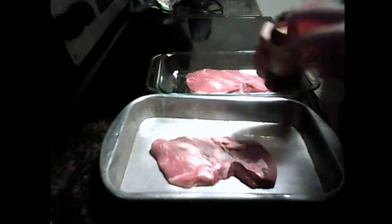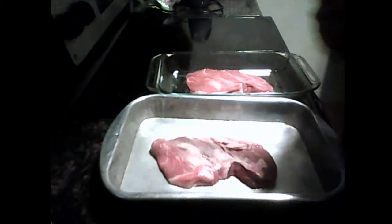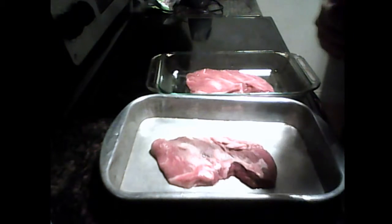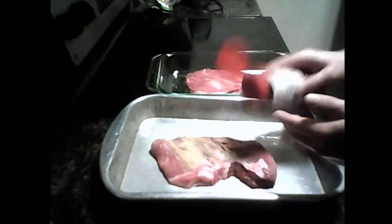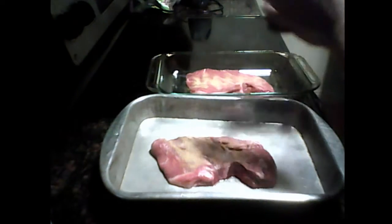Here we go! Wait a minute, that's not right. Okay, let's try this again. Seasoning salt! Here we go! Seasoning salt there. Seasoning salt there. So we do one side at a time.